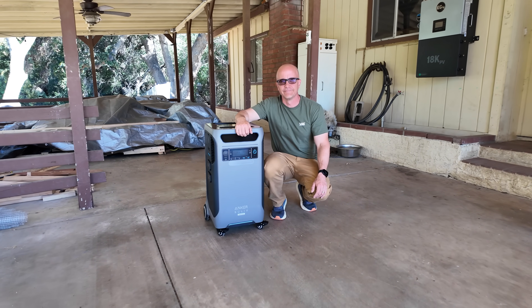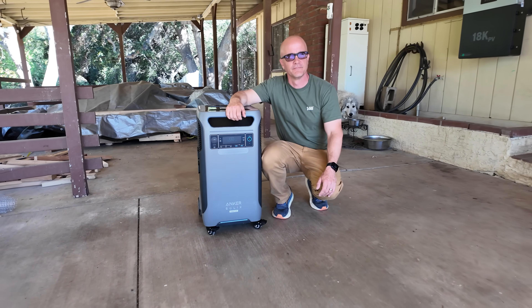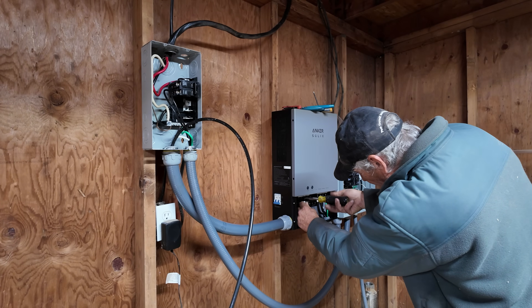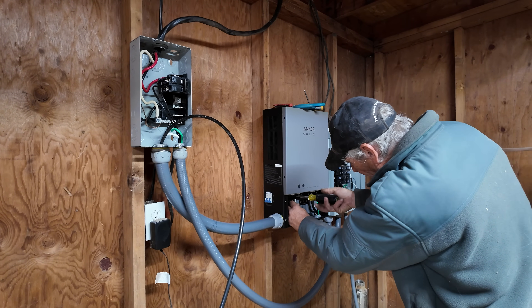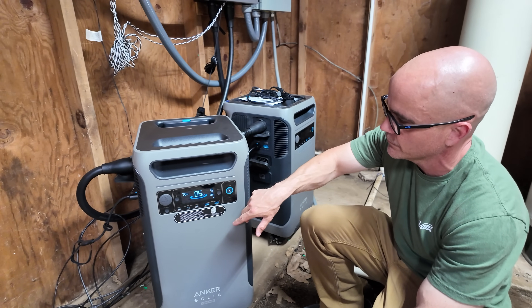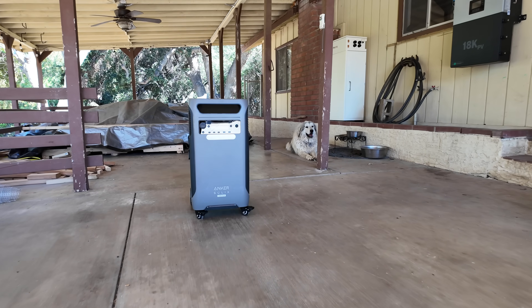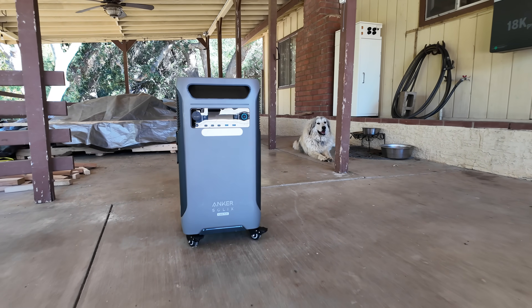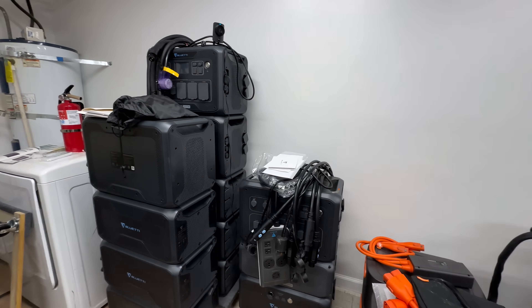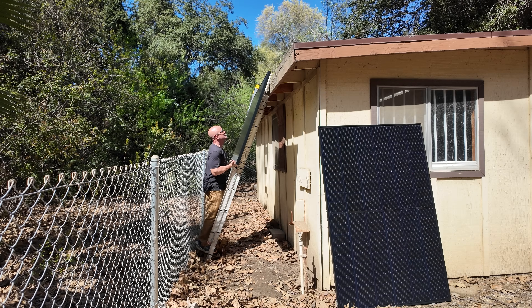In this video we're going to take a look at the new upgraded Anker Solix F3800 Plus. We're going to run through the stats and features, explore how it integrates with Anker's smart home power kit and solar panels, address one of the issues other reviewers have pointed out about this unit, answer the question of who this is designed for, and I'm going to give you my final thoughts after testing so many of these units over the years.